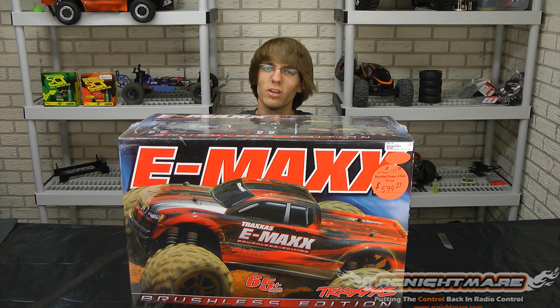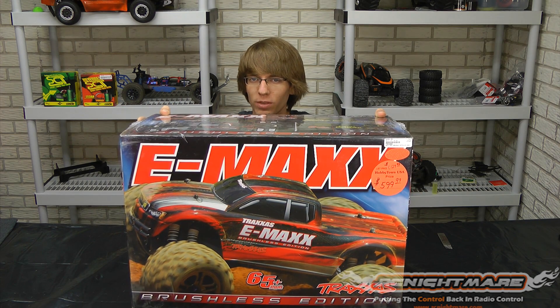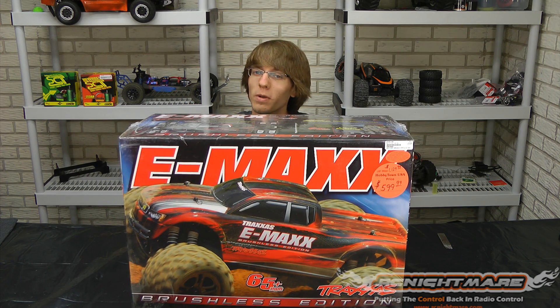Hey guys, it's BSRC here for RC Nightmare. Today we are unboxing the E-Max — not just any E-Max, but the brushless edition E-Max. The only one you should buy, right?